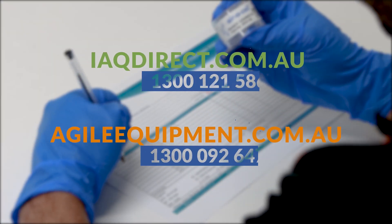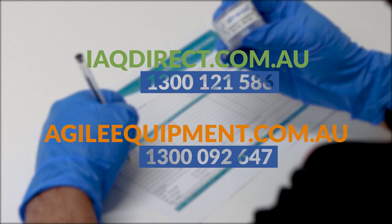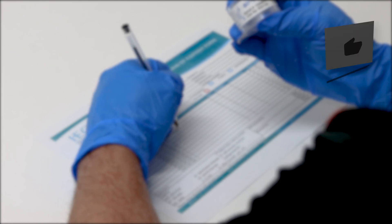We have these available for purchase on our website at iqdirect.com.au, or you can order on the phone by giving us a call at 1300 092 647. Have a great day.